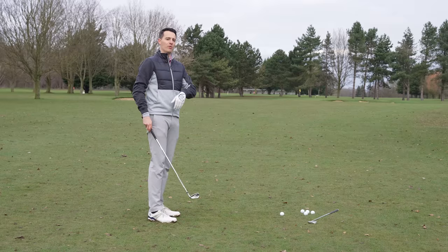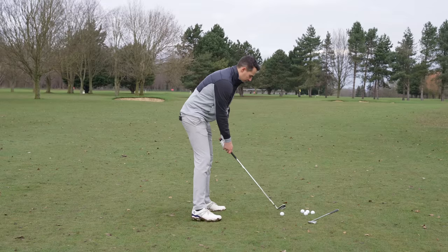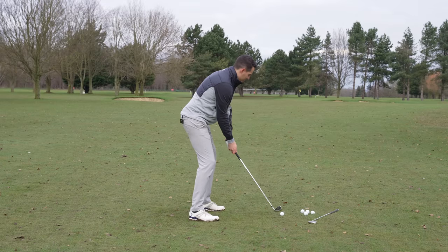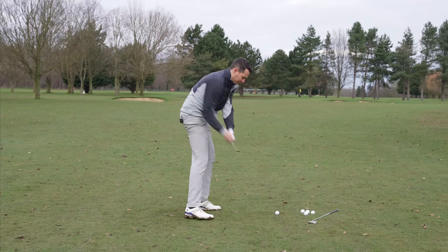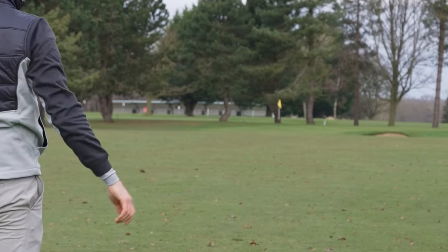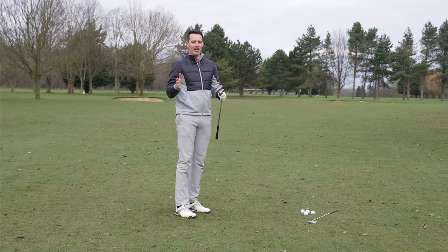Down behind the ball it looks really inviting to hit. There's a flag down there 170 yards away — let's see where this finishes. That missed the pin about five yards — a right-to-pin-high shot — wasn't the best of strikes, and it still found the green.